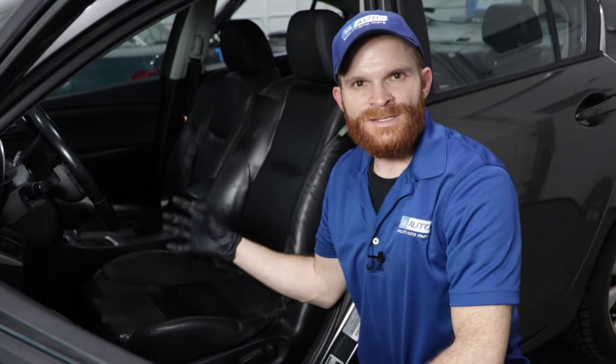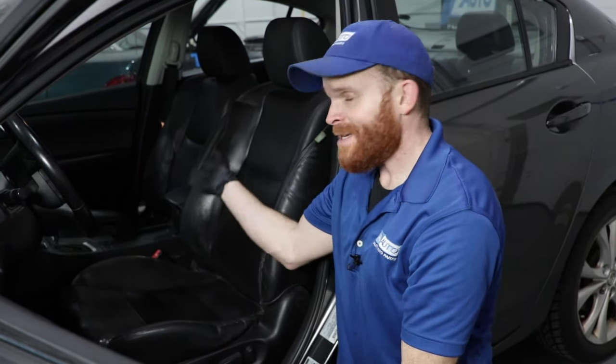Now that we've got the patch on here, we want to let this sit for approximately 24 hours so it can completely adhere to the leather seat. After that point, you can continue on by conditioning the rest of the leather. That's going to make everything look amazing, and if you ask me, this looks great already.